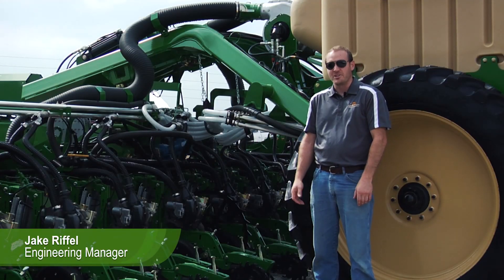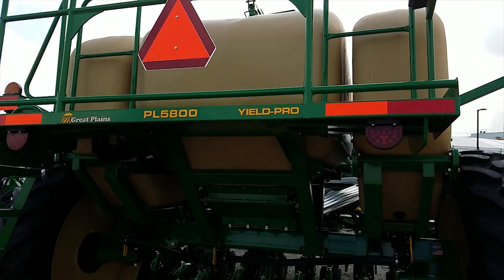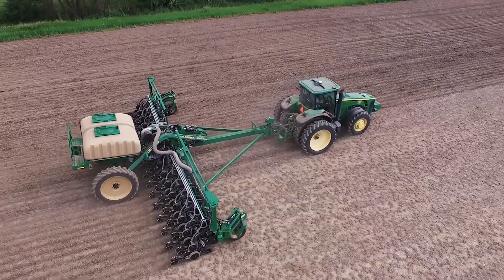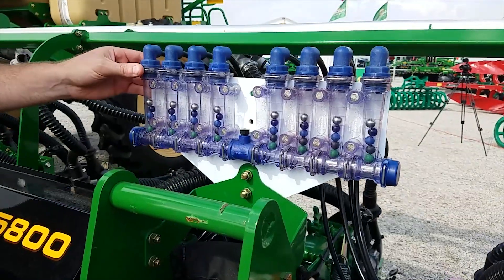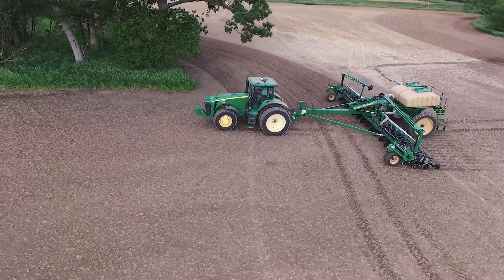I'm Jake Riffle, Engineering Manager for Planters for Great Plains Manufacturing, and I'm really excited to tell you about the new PL5800 planter from Great Plains. This planter features a lot of new technology and a lot of other exciting features to help you get more done in a day and get it done more reliably and faster.